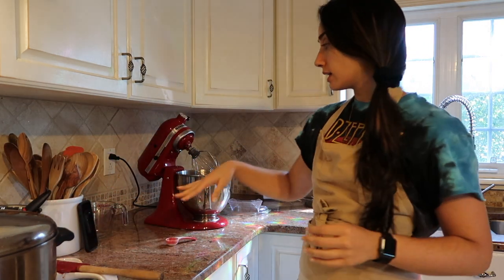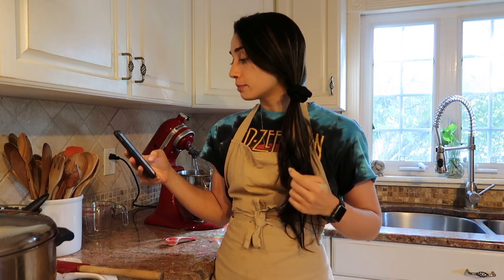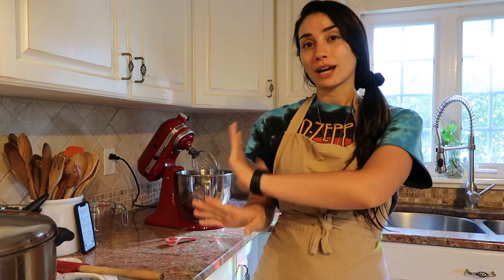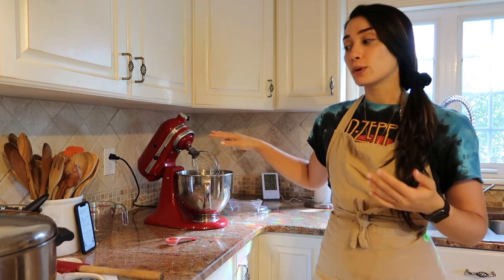While that's sitting, I'm going to add all my dry ingredients — flour, baking powder, and sugar. I have this recipe listed, so you're just going to kind of watch me.